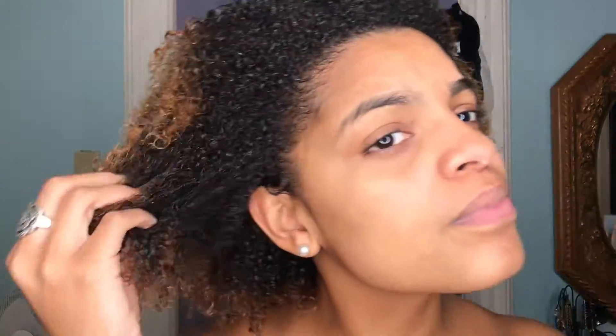Now my hair is fully washed, it is treated, it is conditioned, and I am ready to style it. I like to do protein treatments at least once every three months to keep my hair nice and strong, or when I notice that my hair needs some TLC because it's breaking or it looks a little bit dull.